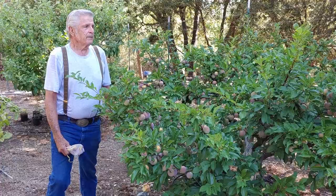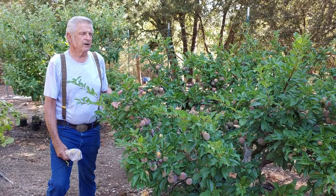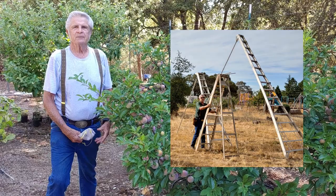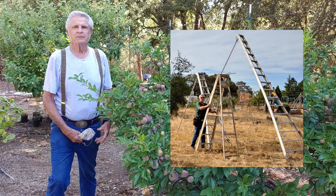You don't have to climb a ladder. If you take this same tree as a standard-sized tree at 35 feet tall, even on an 18-foot ladder you're still not getting to the top. And when you get to be my age at 79, you don't need to be on top of an 18-foot ladder reaching for fruit.